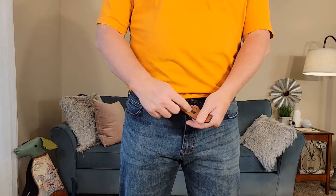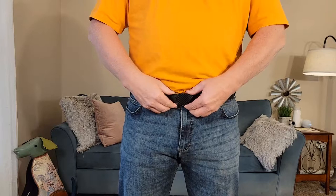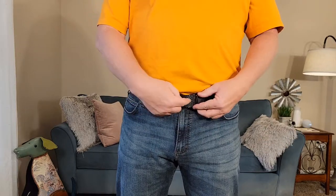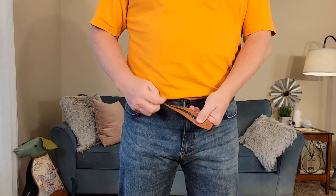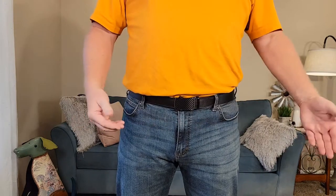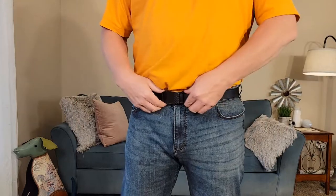It's got a quick release and these ratcheting teeth, and when you put it in you can just ratchet it as tight as you want, or you can loosen it up. I like that it doesn't make marks on the top of the belt that you can see. The ratcheting action is on the back side, so we just slide it in. Whether you don't want it very tight or you want it really tight, it looks really nice.